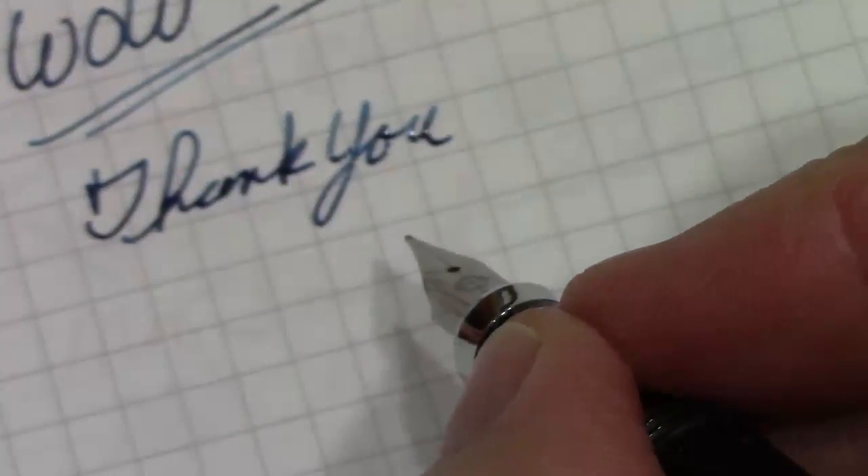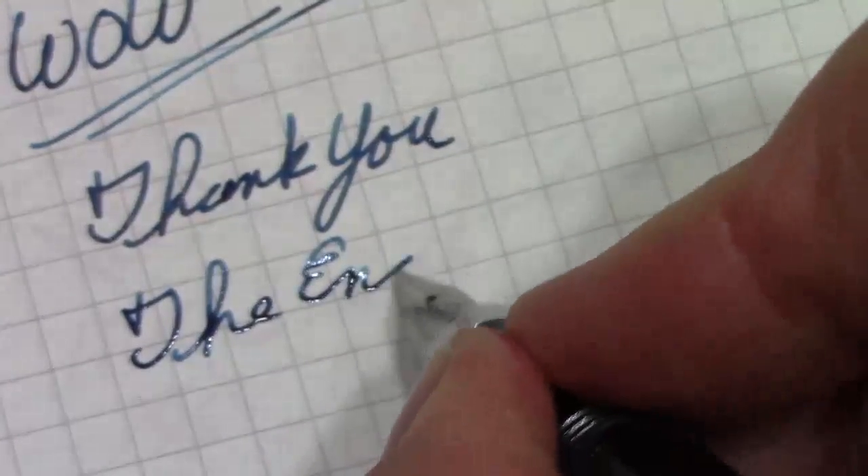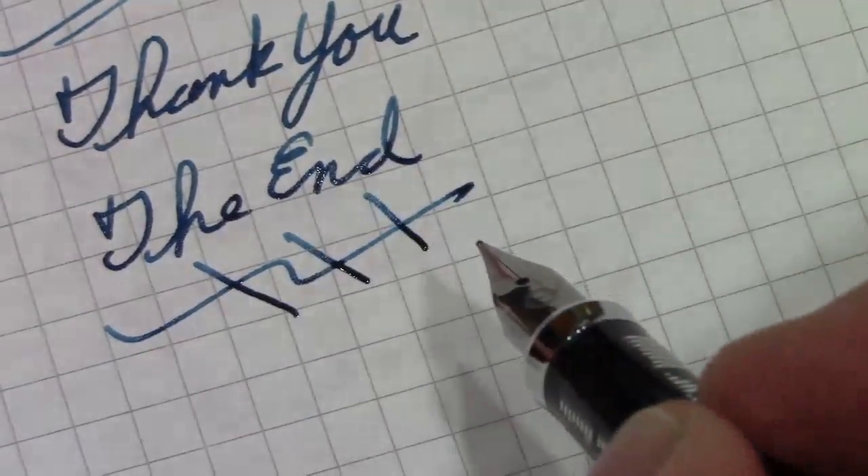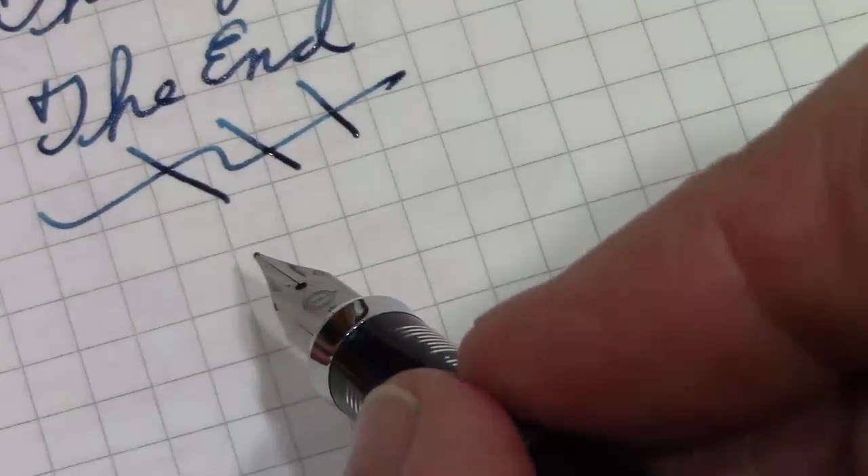So we're going to give this a wow squared. I've been running out of different types of wows, but I think wow squared is pretty good. Thank you for watching. I really do like this Robert Oster ink — it's really nice. May you have many great writing experiences. Explore the phenomenal world of pens, inks, and paper. Enjoy them. Enjoy your life. Till later, bye.